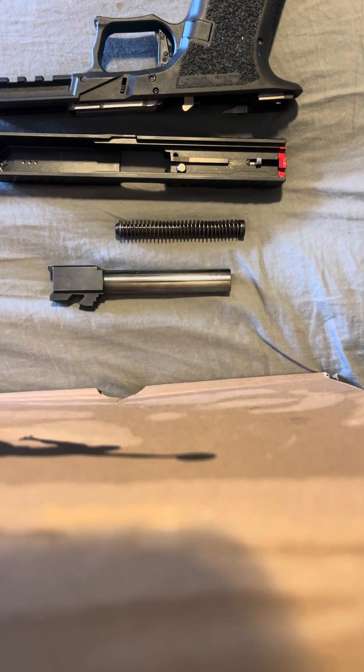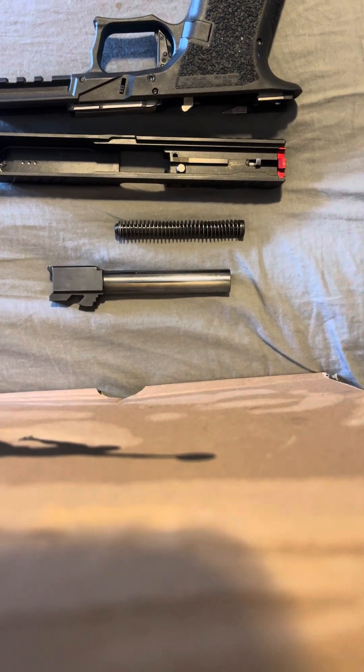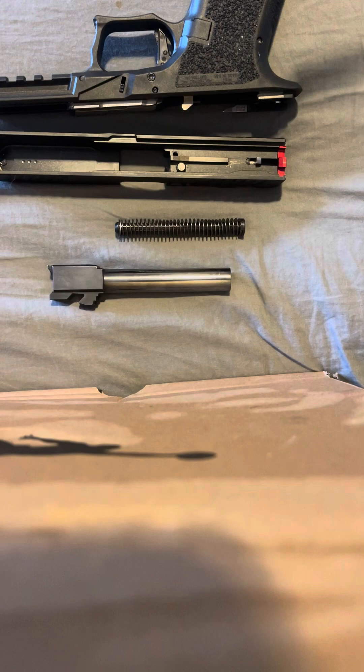What's up YouTube, today I'm gonna show you how to clean your handgun properly. I already wiped it down but I'm gonna start again. It's gonna be kind of quick, but let me show y'all — subscribe and everything.